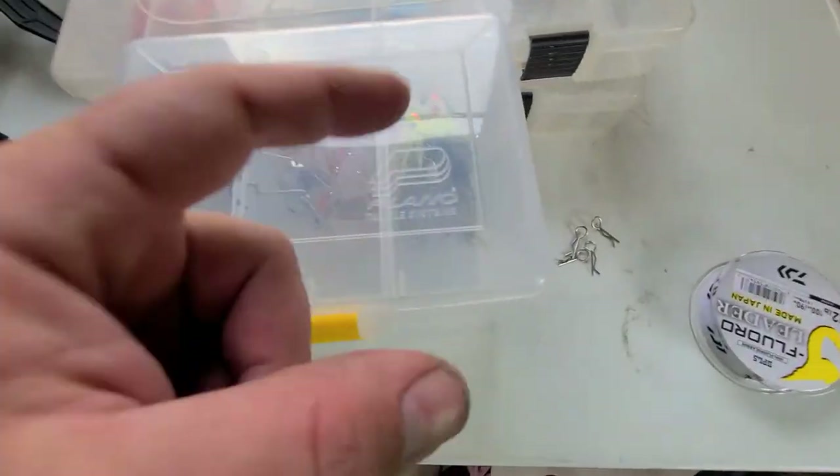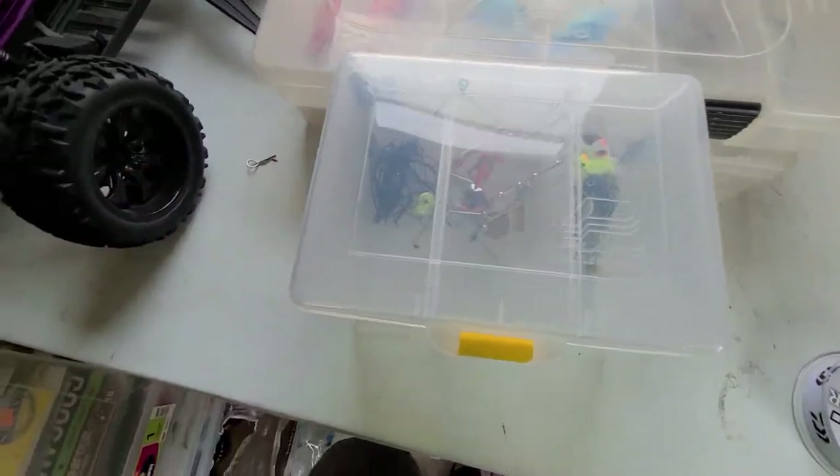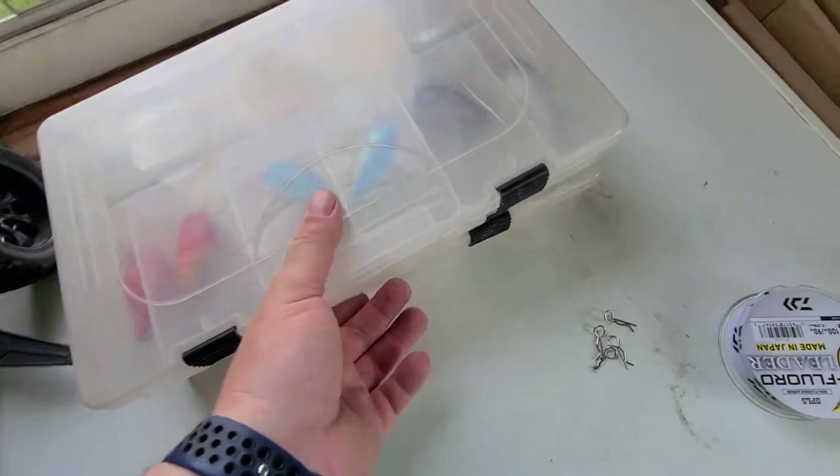I've got four more spinnerbaits coming and some more soft plastics coming too. Not sure if they'll get here before the tournament or not.